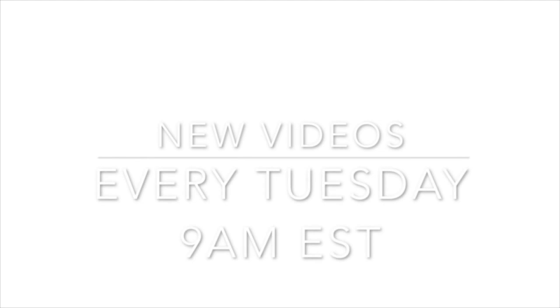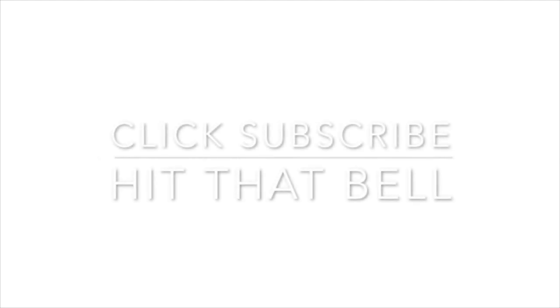Hi, I'm Kelly Chassie. Welcome to my YouTube channel where I have new videos every Tuesday at 9 a.m. Eastern Standard Time. So make sure you click that subscribe button, click the little bell and you'll never miss one.